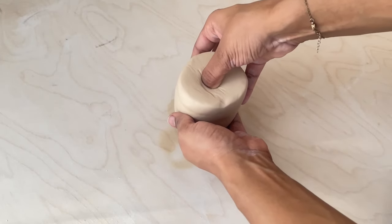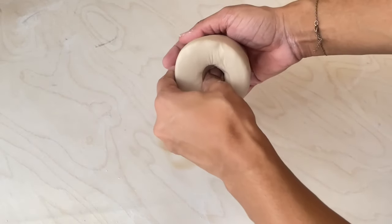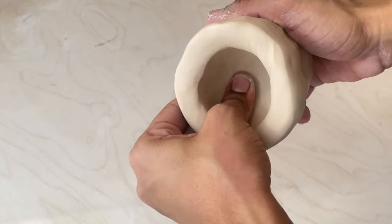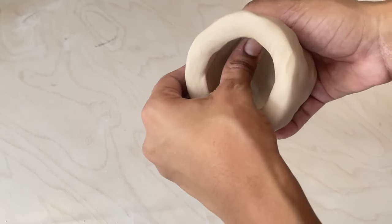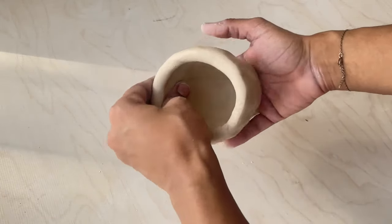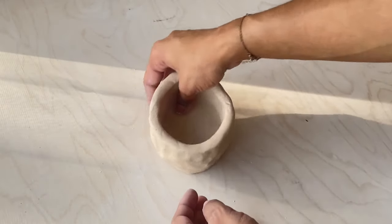Using my thumb I'm going to stick it down the middle of the block of clay, then start pinching at it to move the clay around and widen the opening. I'm also going to use my thumb to smooth out the pinches that are made. I'll be continuing this process until I get it to my desired width and height, and I do tap the mug onto the table a bit just to even out the bottom.